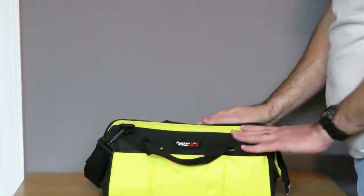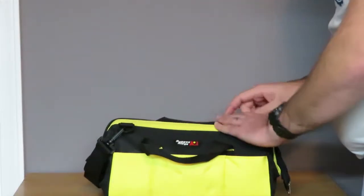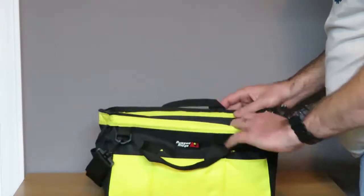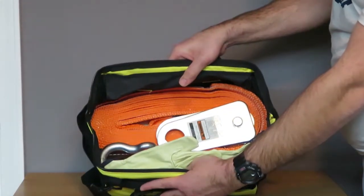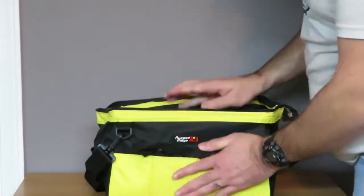It's kind of like an old-school doctor's bag or carpet bag where it folds over, but when you open it up it actually opens all the way — nice and open, so it's easy to get to everything.